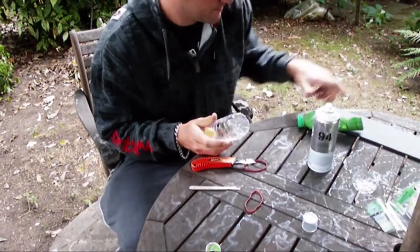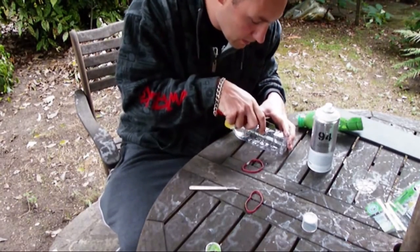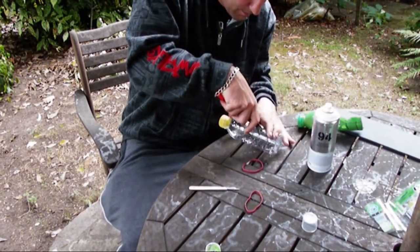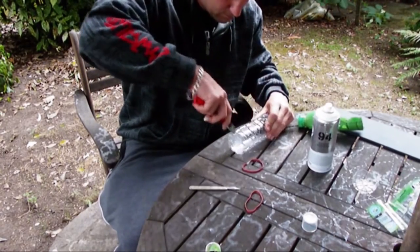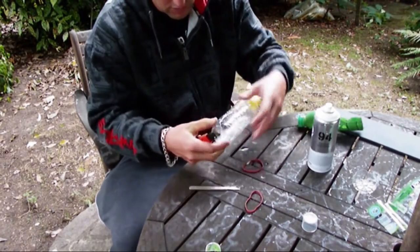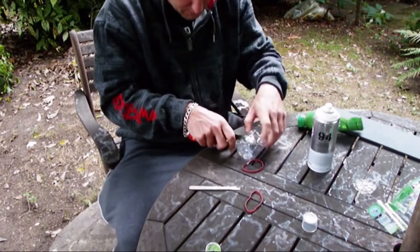Take out the label and put it at an angle, all the way to the top, and get rid of the top bit.